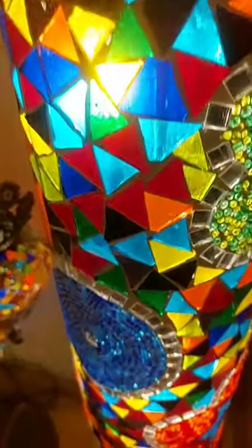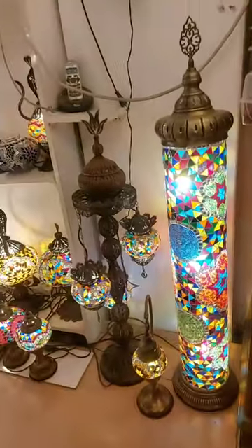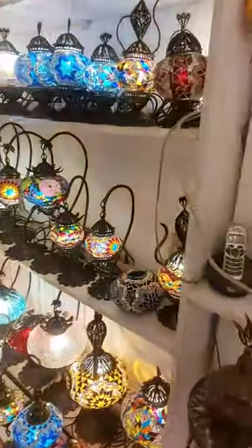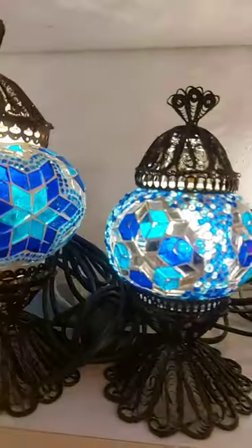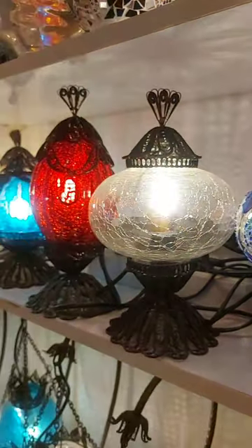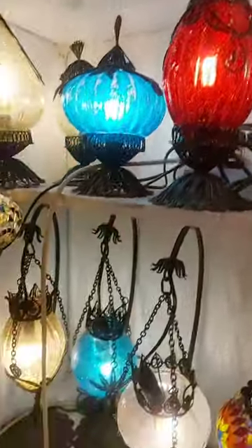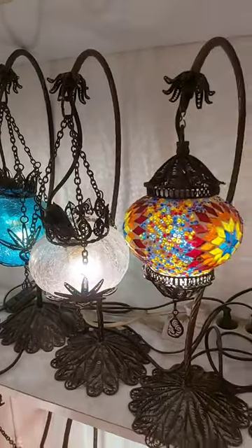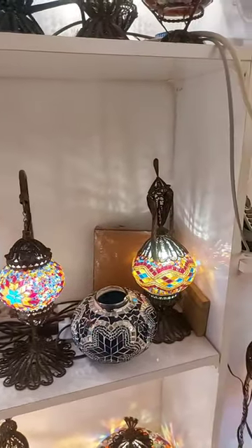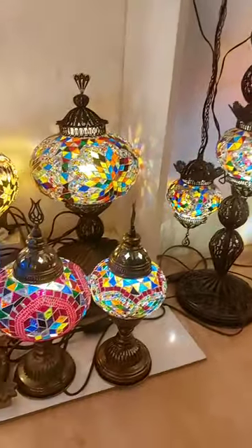All pieces are handmade. We are doing one by one by hand. Also, I wanna show you the detail of the glass. All of them are original mosaic glass — not a fabric. Handmade, original.